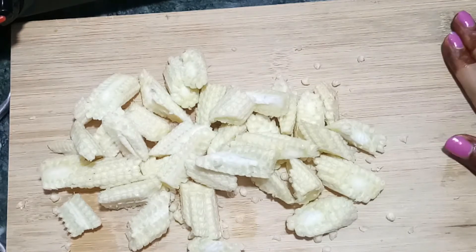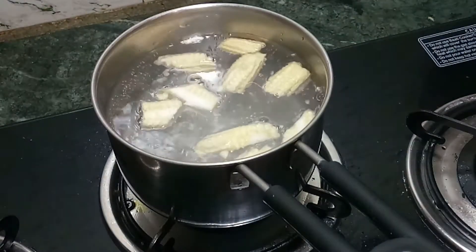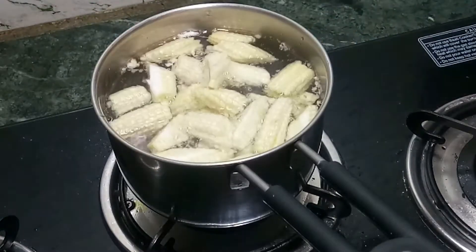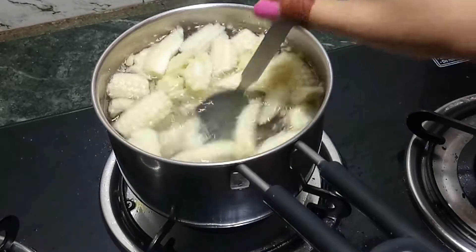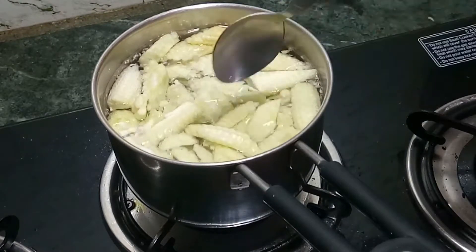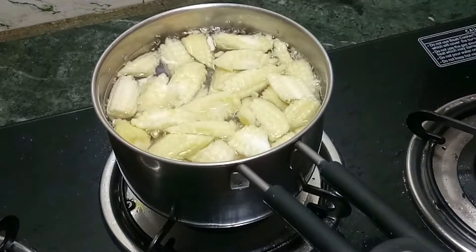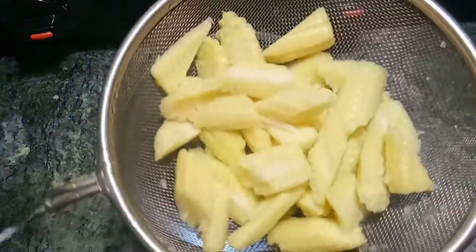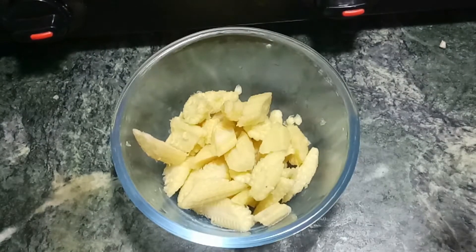Now let's boil this nicely. We will boil the water and boil the baby corn because it is hard, so it will become soft. Then we will strain it and remove it into a bowl.